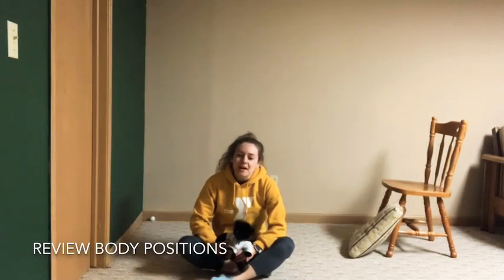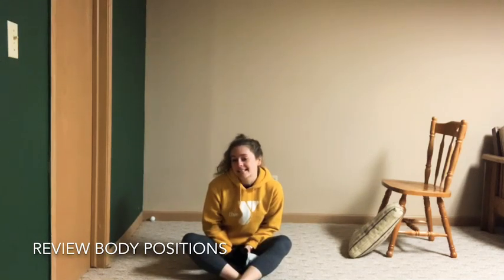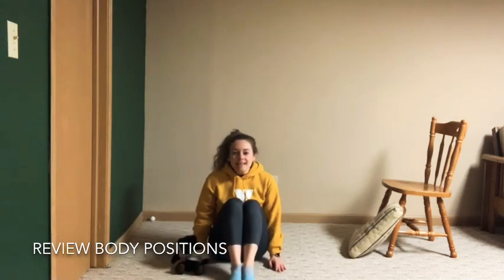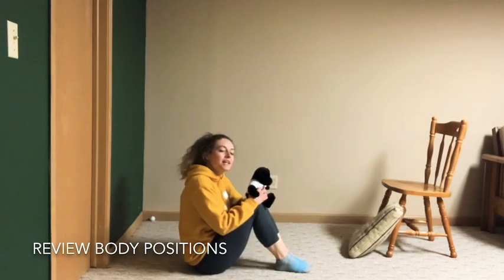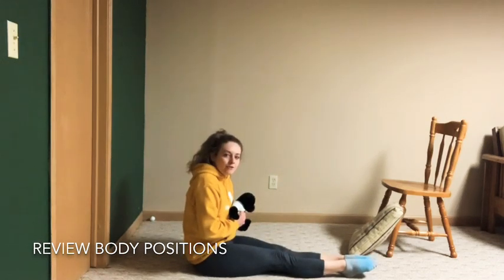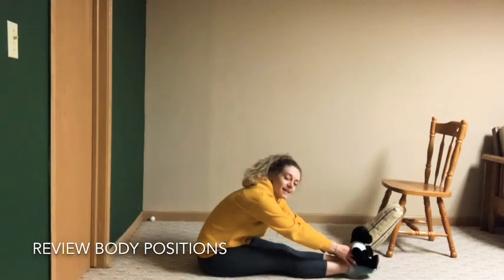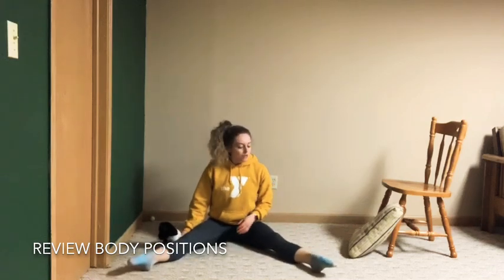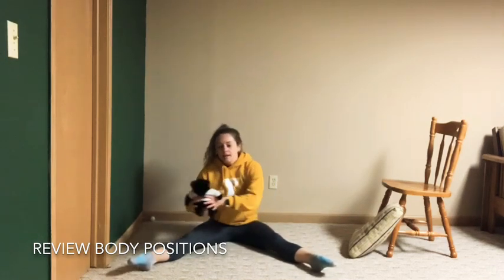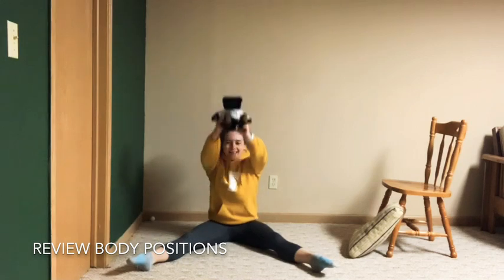We're going to end our workout with a little reminder on body positions. Can you show me what a tuck position is? Bring our legs together with knees bent, and we can put our teddy bear right on top of our knees. What about a pike? Bring our legs out super straight, toes pointed, and walk the bear all the way down to our toes. Next one — straddle: bring our legs apart, straight legs, grab that bear and tap to one side, tap to the other side, and lift the bear above you and bring it to the middle.